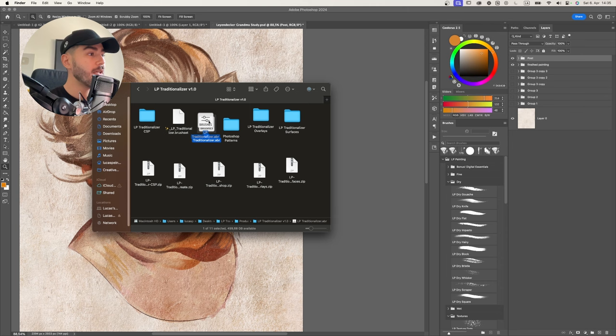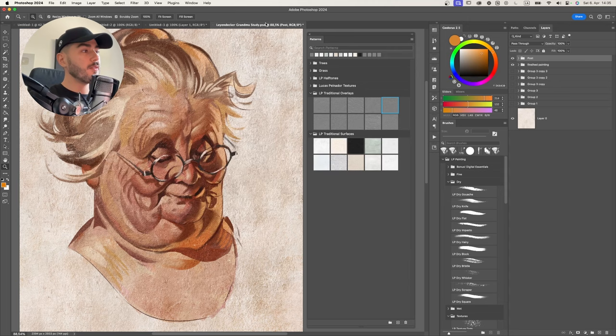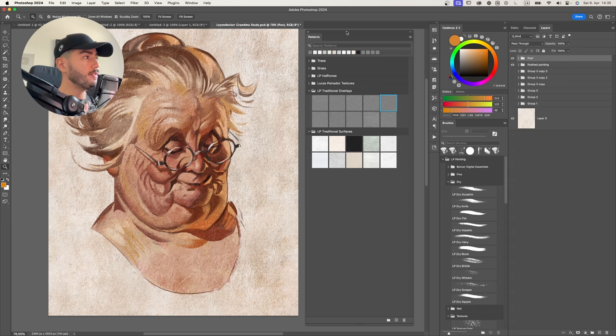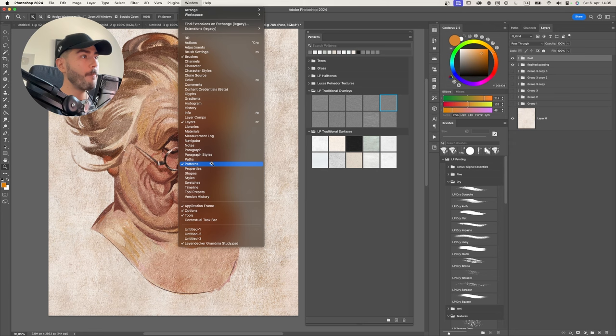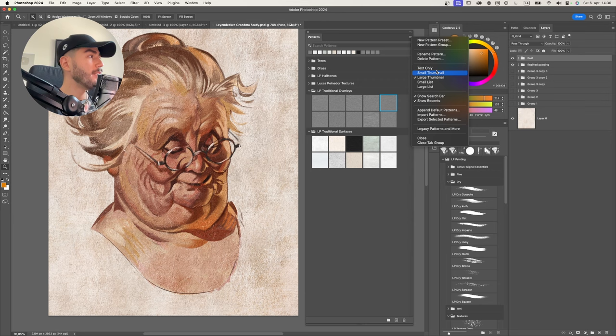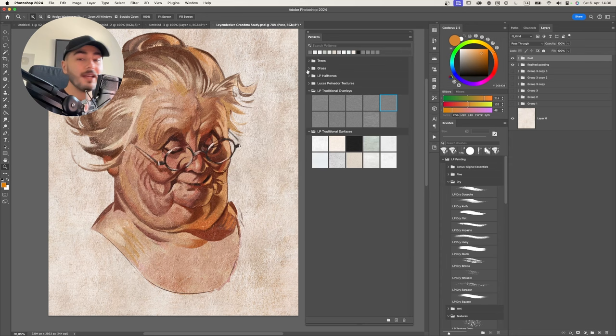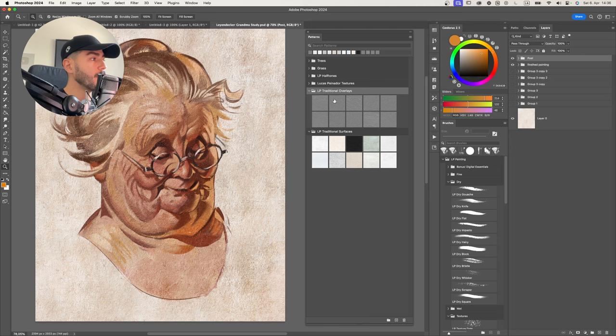Alright, very easy to understand. Now let's show you how to install the brushes. In Photoshop it's the easiest of all - simply come here and import the brushes. For the patterns, go to Window, then Patterns, and that window opens. Go to the hamburger menu, import the patterns, and navigate to the ones you downloaded - the overlays and surfaces. Import them as two separate sets. After that you should see them right here: 10 overlay patterns and 10 traditional surfaces. Very easy in Photoshop.